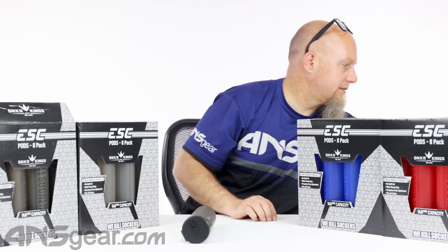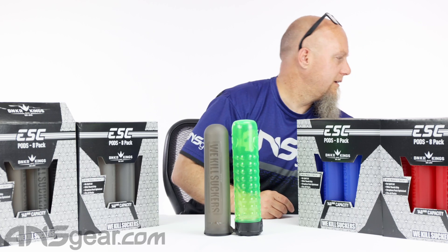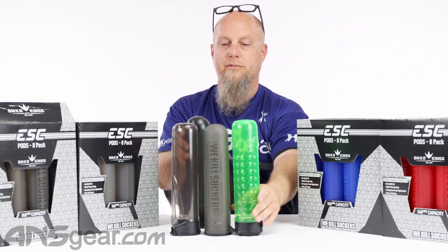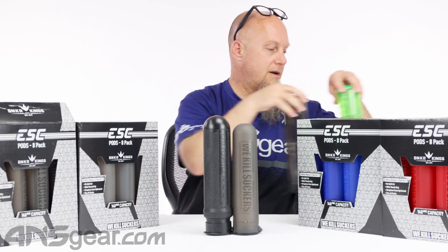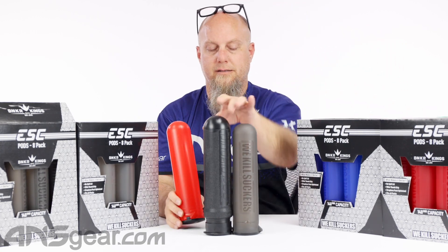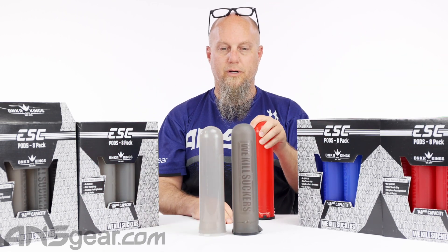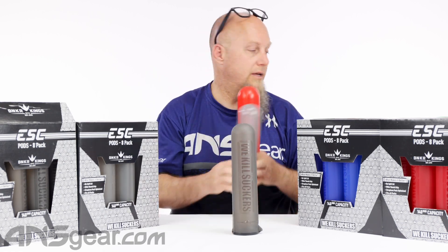Compared to other pods: here's a lock lid pod from Dye — obviously shorter than the Bunker Kings. Some Virtue pods — a little bit shorter than the Virtue pod too. These are the big mama jama pods, and this Pinocchio pod is definitely smaller. Here's another Dye pod — close to the same size as that one. And then the standard old Gen X Global 140 rounder — very similar in shape and design because it is also a 140 round pod.